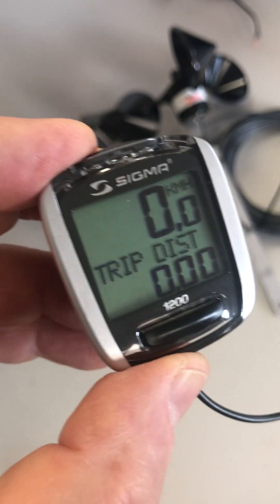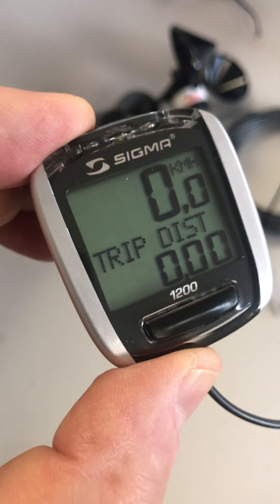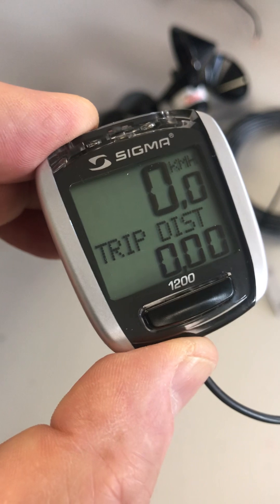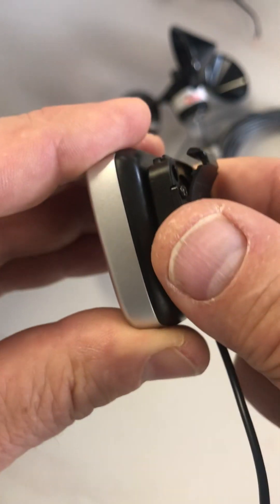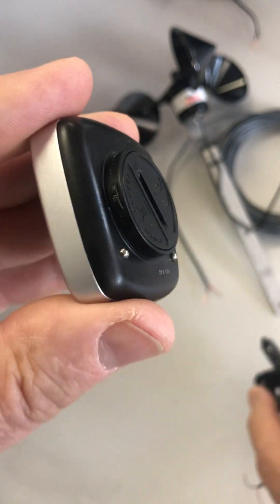Hi, if you've got a Sigma Sport BC 1200 like this and you've just changed the battery, you need to do the following in order to set the right wheel size and miles per hour. First of all, in order to change the battery, you do not need to touch these four screws. Just twist the clip off with a quarter turn twist and it pops right off.